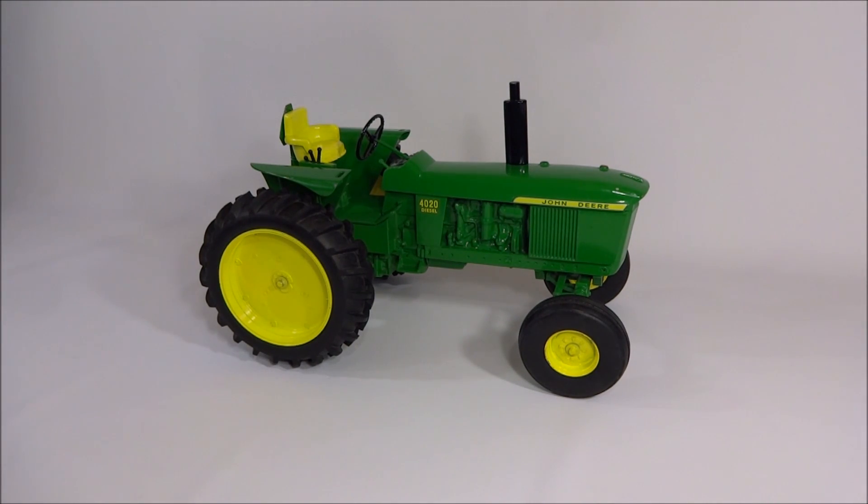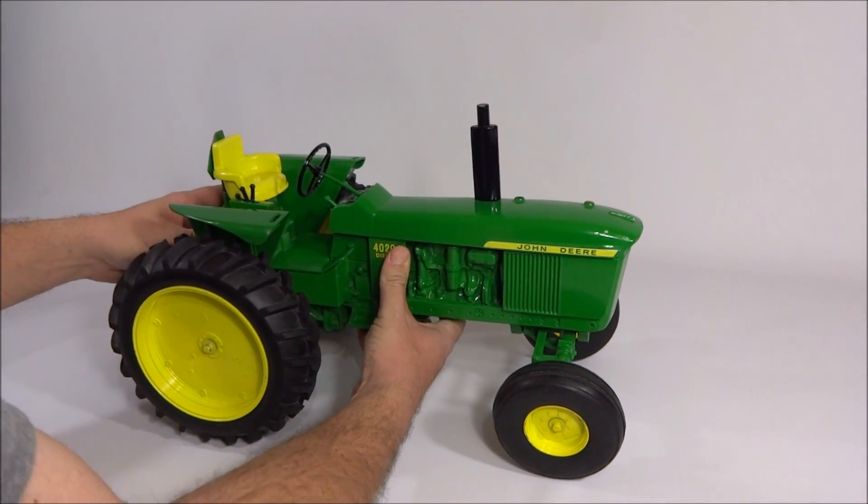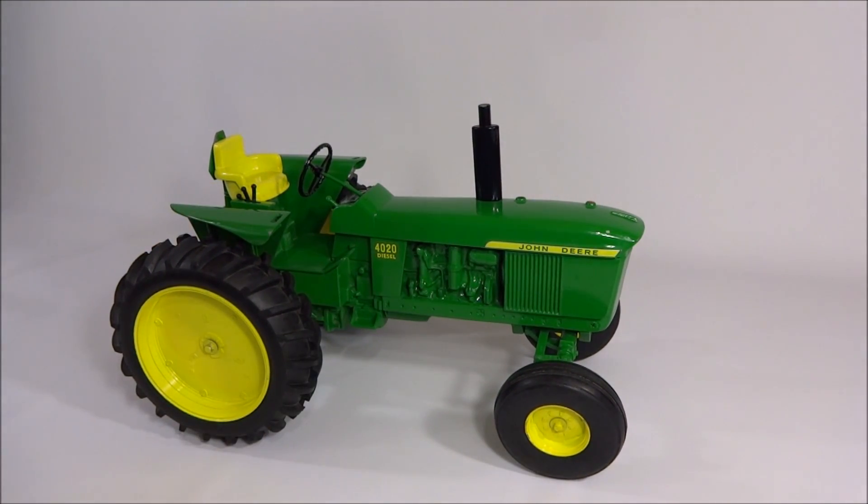It weighs in at about 25 pounds. It is extraordinarily heavy and pretty deceptive — you wouldn't think it is as heavy as it is, but this thing has got some serious heft to it.